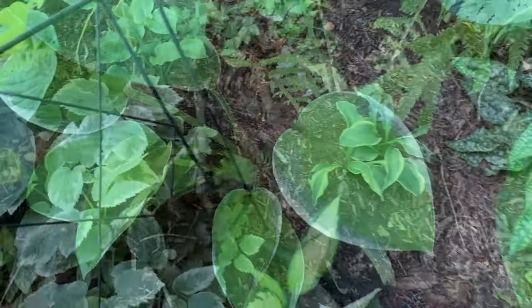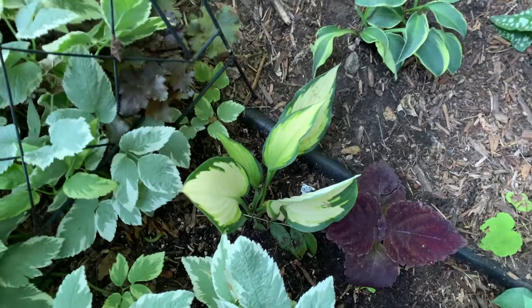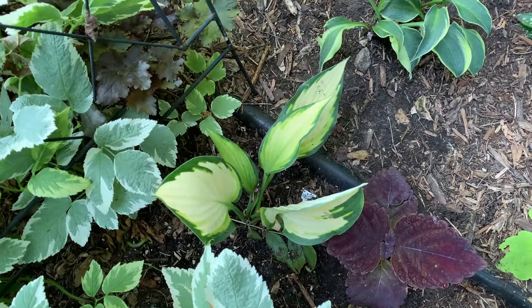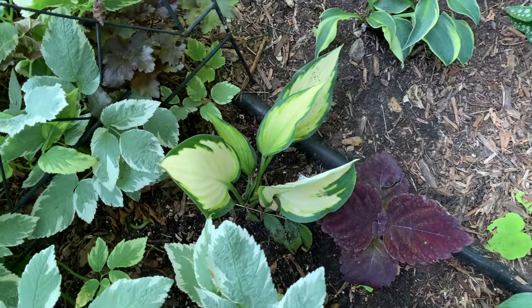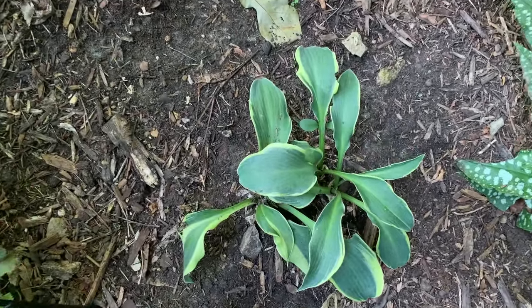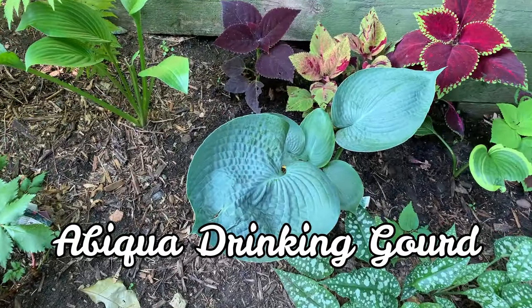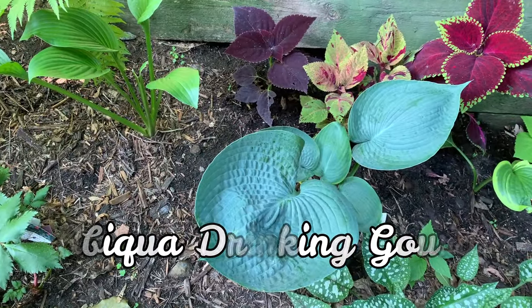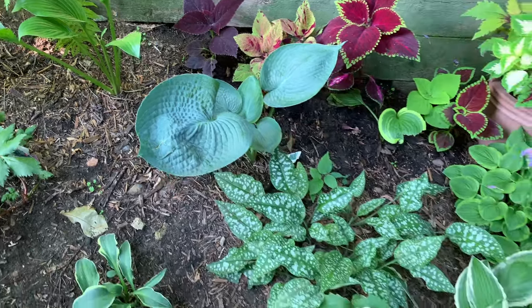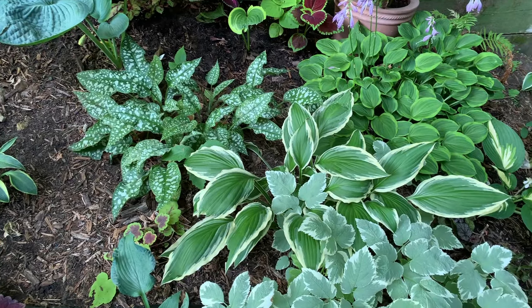And this one is another Moonlight. Here is another Orange Marmalade hosta, and here I have a First Frost. And this one is an Abiqua Drinking Gourd — I will be talking about it more on the other side of the garden.